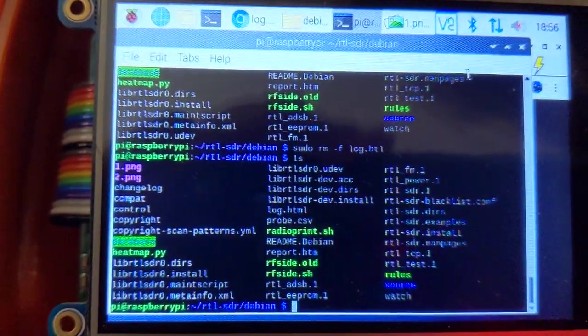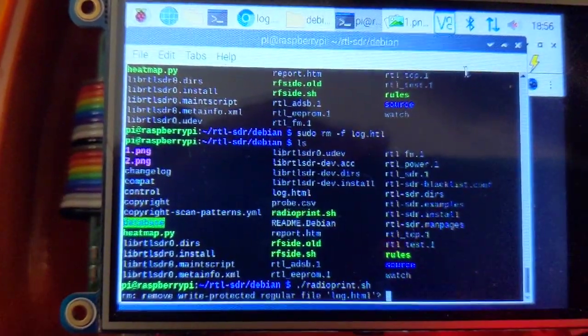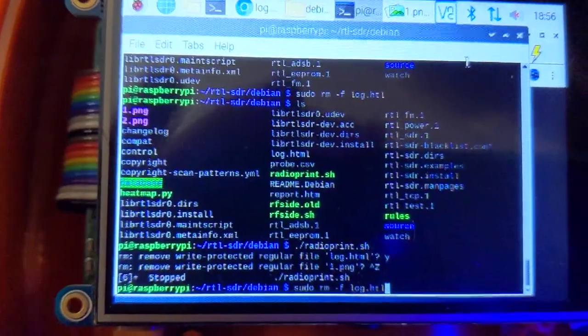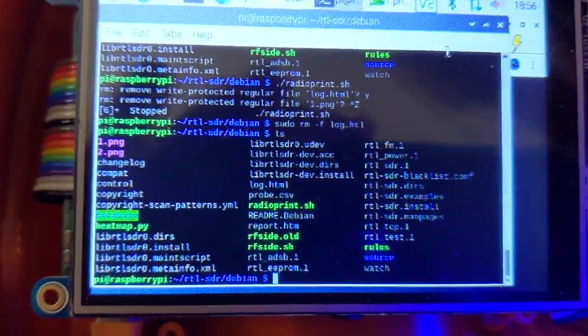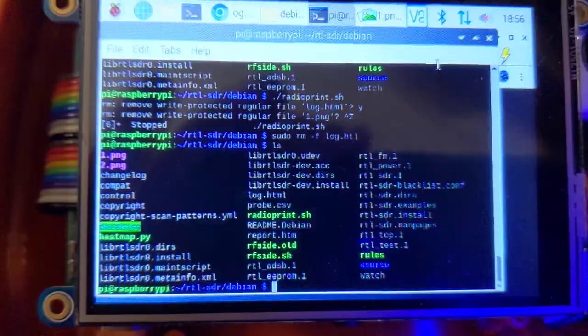I'm having no luck with this radio fingerprinting thing. I keep running into this undeletable file, log.html — even with sudo, it's still there. It's just this magical undeletable log file. So I'm kind of stuck with that and I'm going to give up on this for the moment and move on to something else.